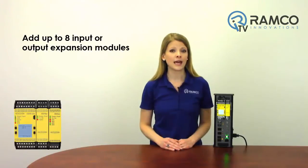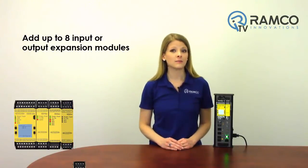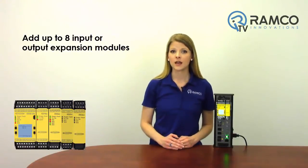The XS26-2 is a cost-effective, easy-to-use solution that is scalable to fit your specific machine's safeguarding requirements. With the option to add up to eight input or output expansion modules, your safety system can be designed to meet today's needs but flexible enough to grow with your future machine enhancements.